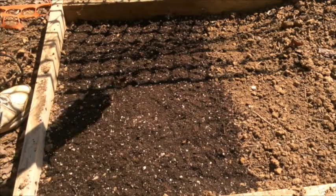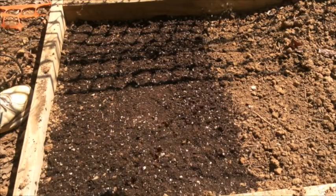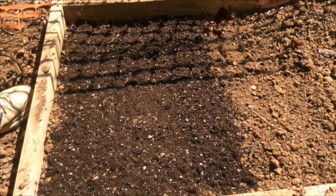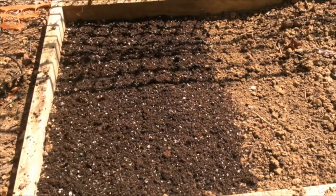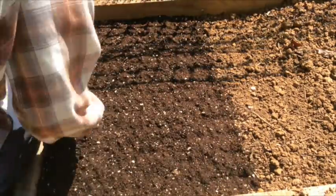Now we're going to cover everything with about a half an inch of the loose potting soil. The loose soil will allow the blades to come through easily. Then just kind of firm the soil over the top of the seeds.